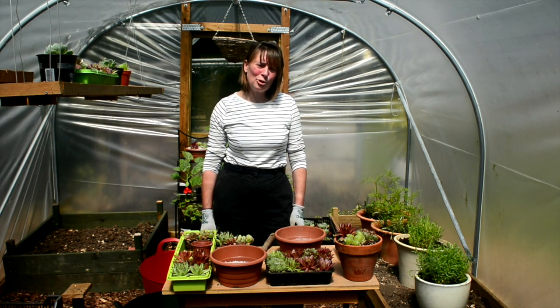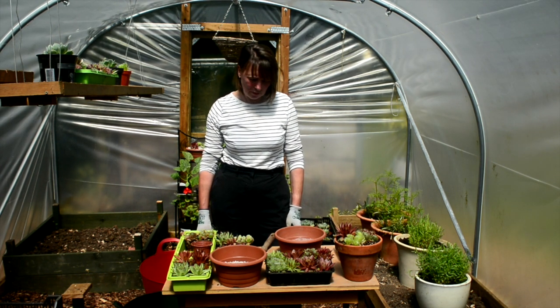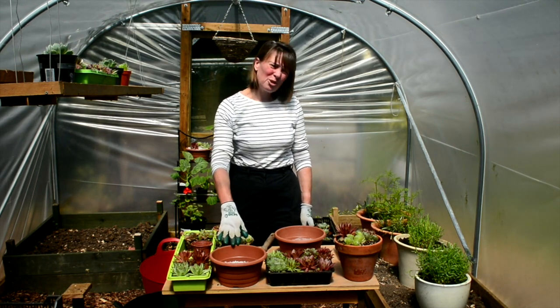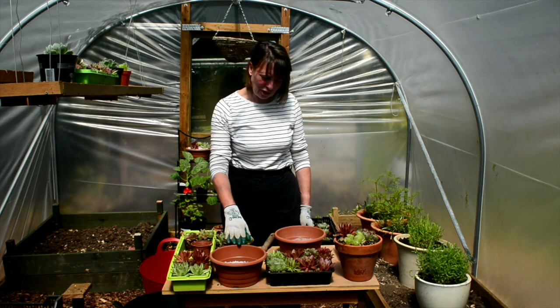I'm here in the polytunnel at Chawton and I'm just about to pot up some succulents into some containers, and I just thought I'd show you what I'm going to do.